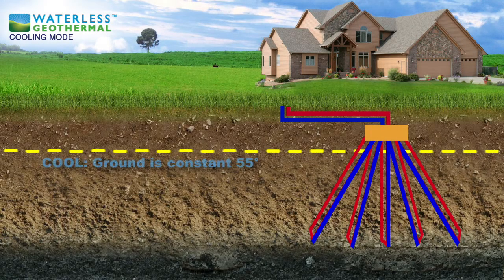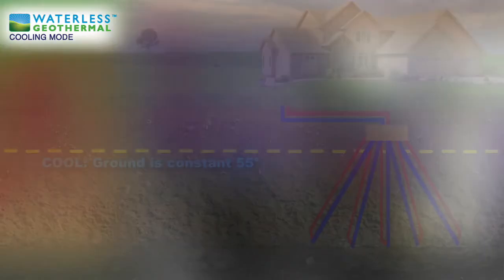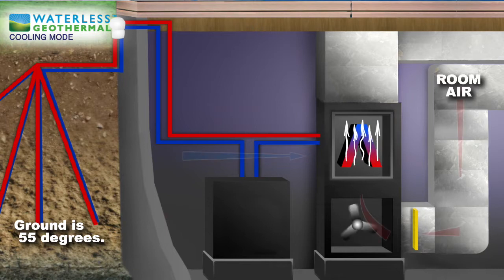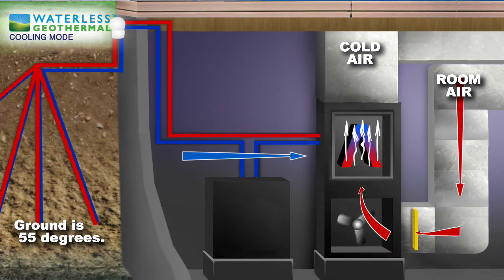The waterless geothermal summer cooling cycle works in reverse of the heating cycle. The refrigerant first passes through the indoor coil located in the air duct system. In the cooling cycle, the refrigerant absorbs the heat in your home as air passes across the coil, removing the heat from the air and delivering cool air to your home.